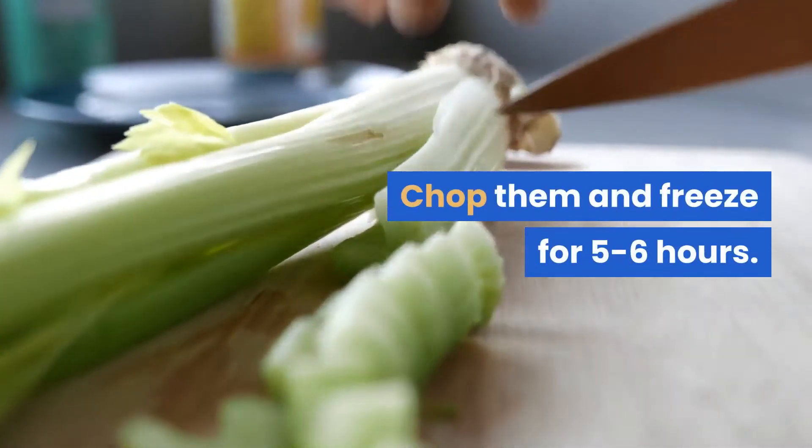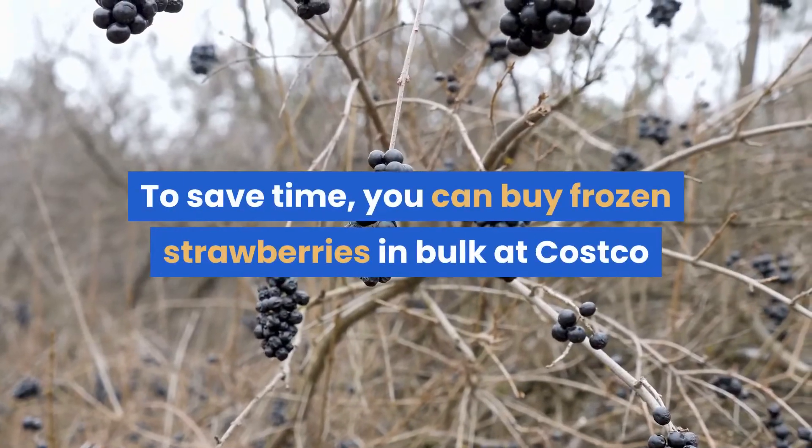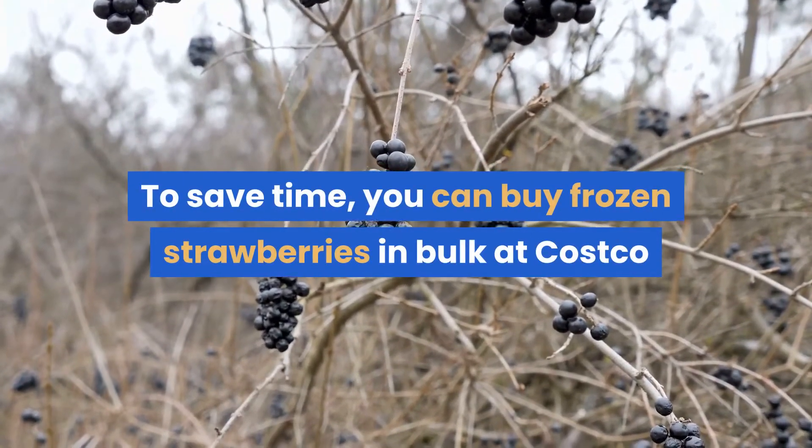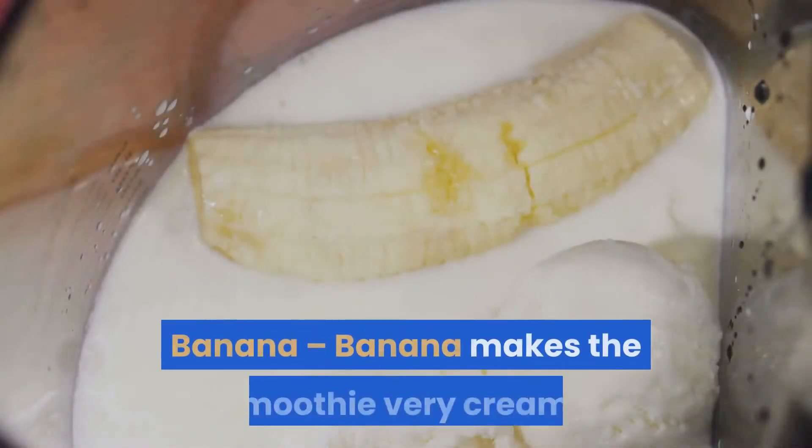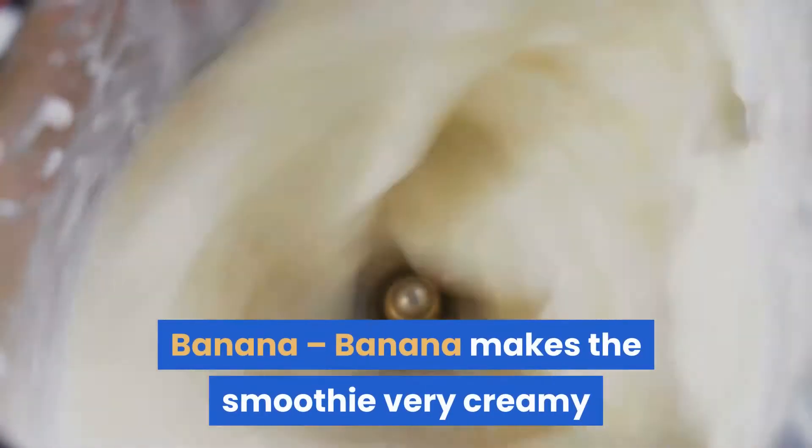Freeze the strawberries for five to six hours. To save time, you can buy frozen strawberries in bulk at Costco or freeze them at home when they are in season. Banana makes the smoothie very creamy, and freezing it for a few hours makes the smoothie even creamier.